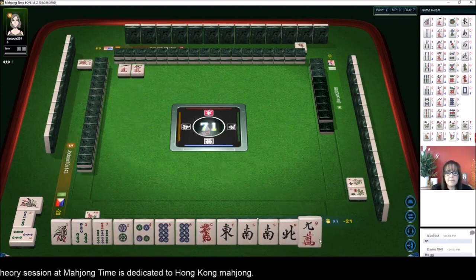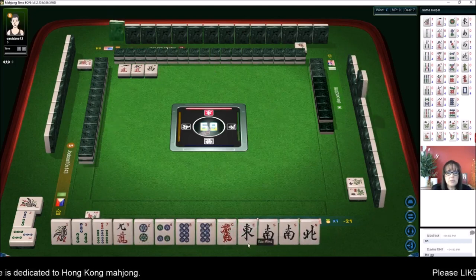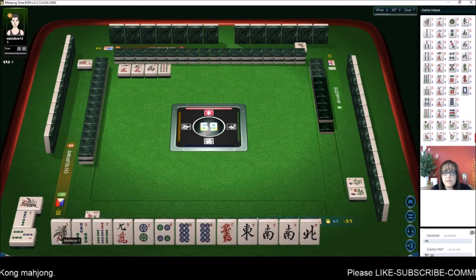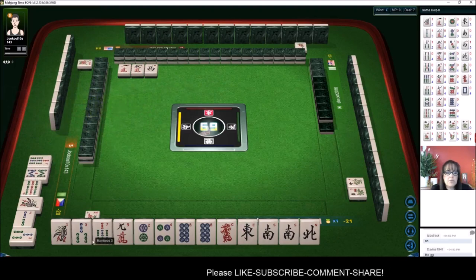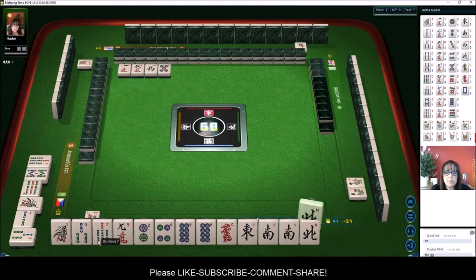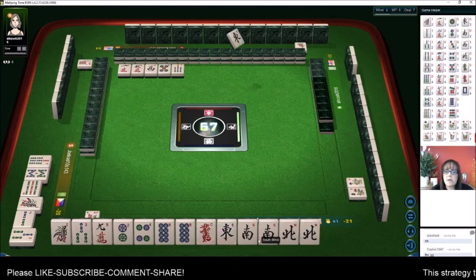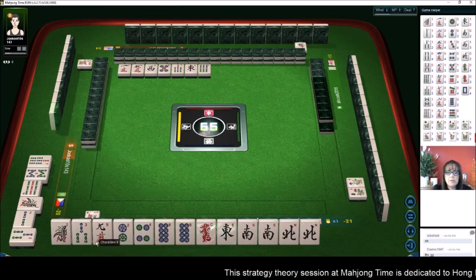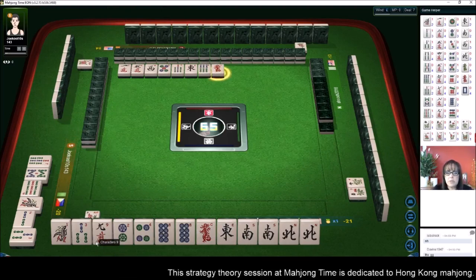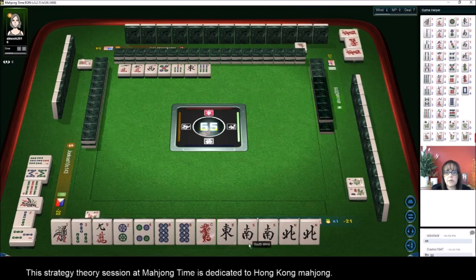One, two, three, four, five, six, seven — we have seven tiles towards 13 Orphans. I think we should get rid of the three bam and the seven bam. There's a pair — a pair of north and a pair of south. We can pong those, pung the eight, chow the two-three-four, and then be waiting on a pair. We're mapped out pretty well for half flush. Let's forget about 13 Orphans since we paired up a wind.